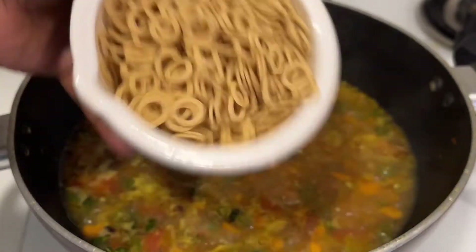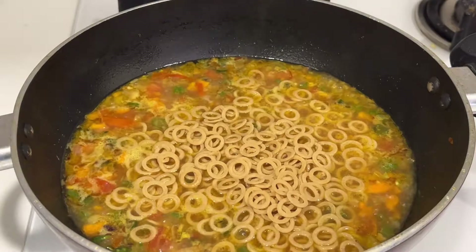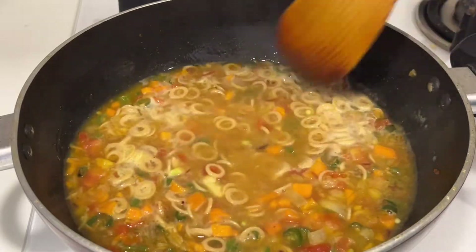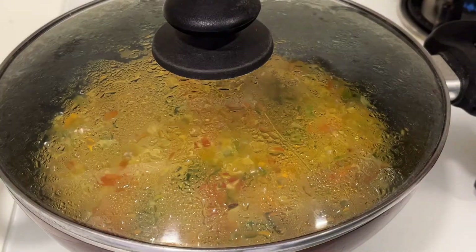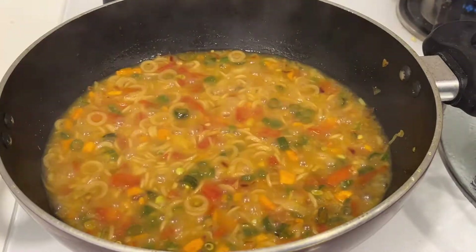Once you get a nice boil, it's time to add our rings called oodles. Add oodles into the water, then close the lid again and allow it to cook for just two minutes on high flame. Once cooked on high flame, your oodles are nicely cooked.